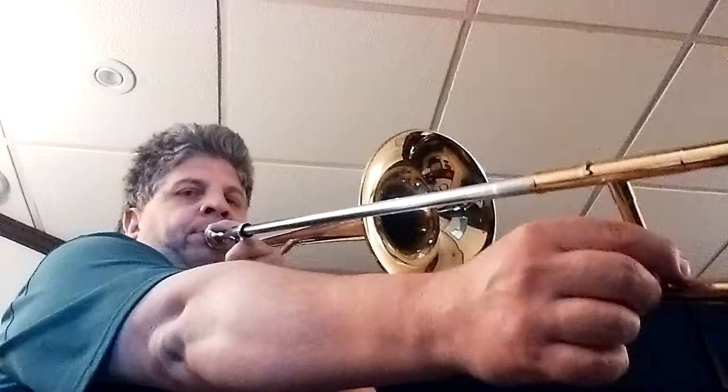This is a small bore straight tenor; there are large bore straight tenors as well. One of the limitations of a straight tenor is that there are no true pitches between the low E, which is at the bottom of the bass staff, and the next lowest true note, which is the pedal B-flat — two ledger lines below the bass staff.